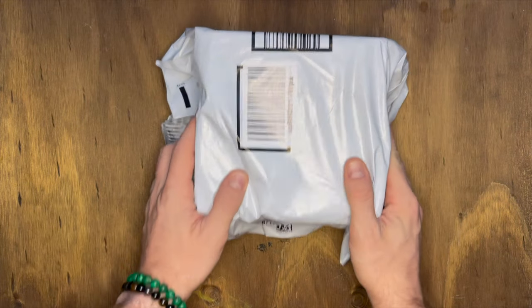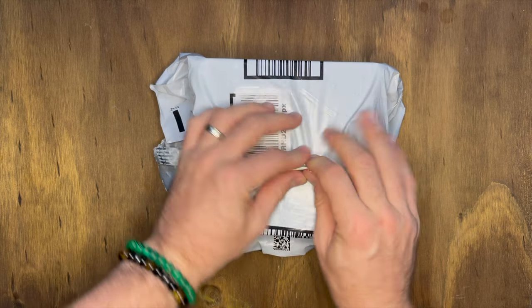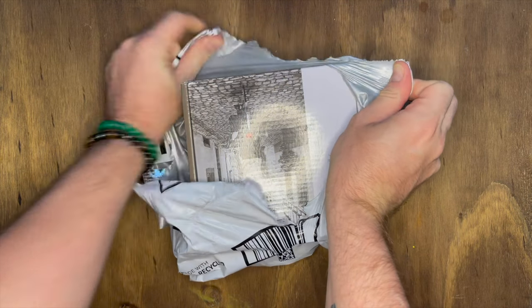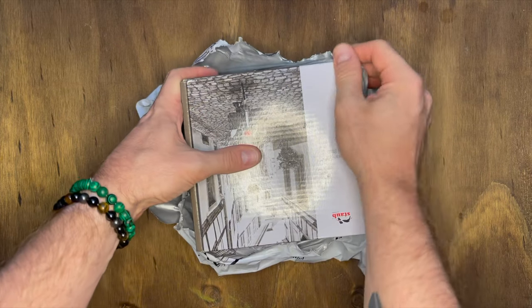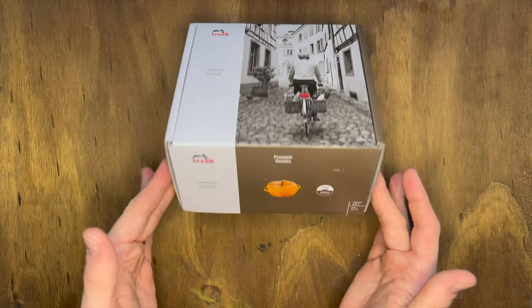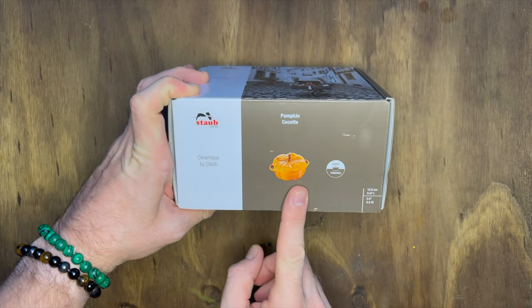Here we are. We are doing part two. So when I opened up the black pumpkin coquette in my last video, there was a chip. So here is part two on my return and replacement.